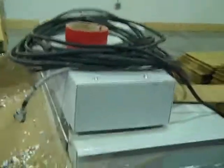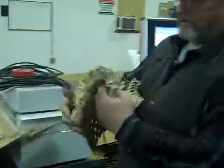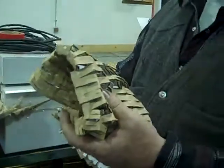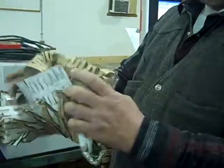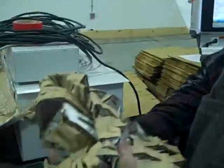We run it through this shred machine and then it comes out like this. We take it and pack it around our glass jars for shipping. We used to buy a lot of bubble wrap, which ended up in landfill, and this is a recyclable material. So we've saved a lot of money on bubble wrap and haven't sent a problem to somebody else to recycle.